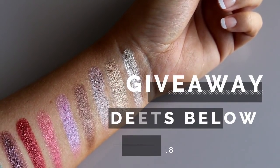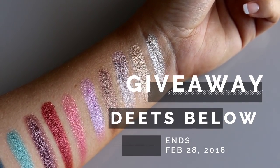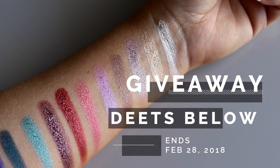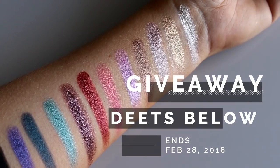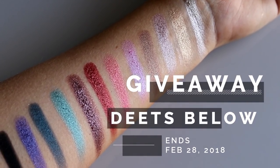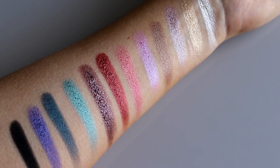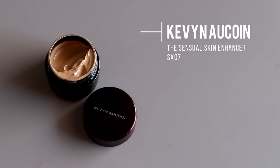I also want to encourage you guys to enter the Kevin Aucoin beauty giveaway — I'll leave a link down in the description. Five lucky winners will receive a set of Kevin Aucoin beauty products, and it ends on February 28th, 2018. Make sure to check that out, go ahead and give this video a thumbs up, and let's jump into the tutorial.